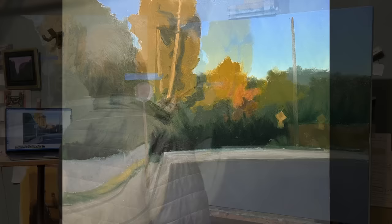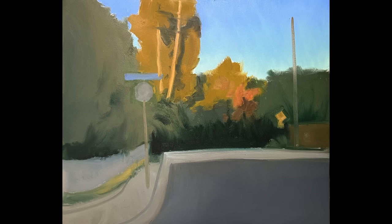There's the finished block-in. You can see I've put in the tree trunks and the telephone pole. You look at that 30 by 36 — it's a fairly large painting — but if that were an 8 by 10 plein air painting you came home with, you'd think that's a pretty good design.